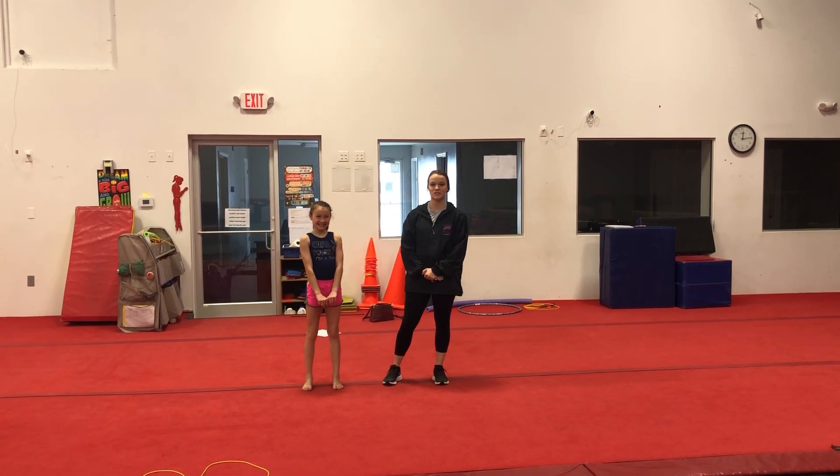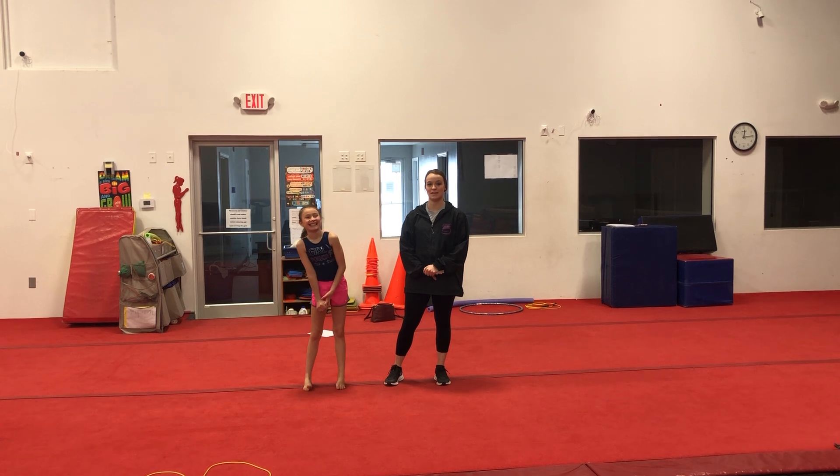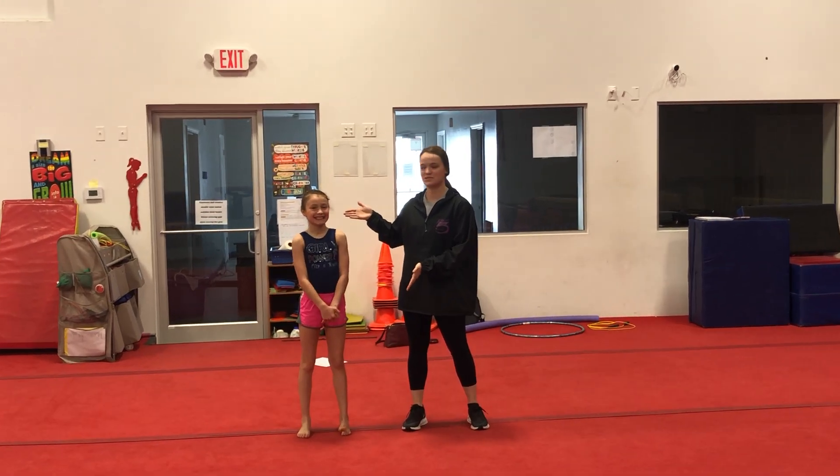Hello, I'm Abby. I'm the rec director here at Agility Gymnastics. We are going to perform a beginner class today. And with me, I have little Abby. So we've got both Abbeys here today, and we're going to show you some gymnastics.